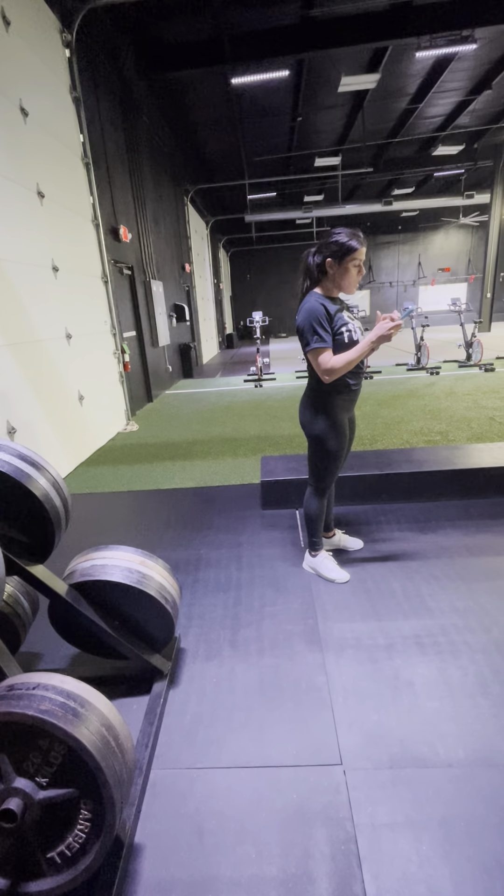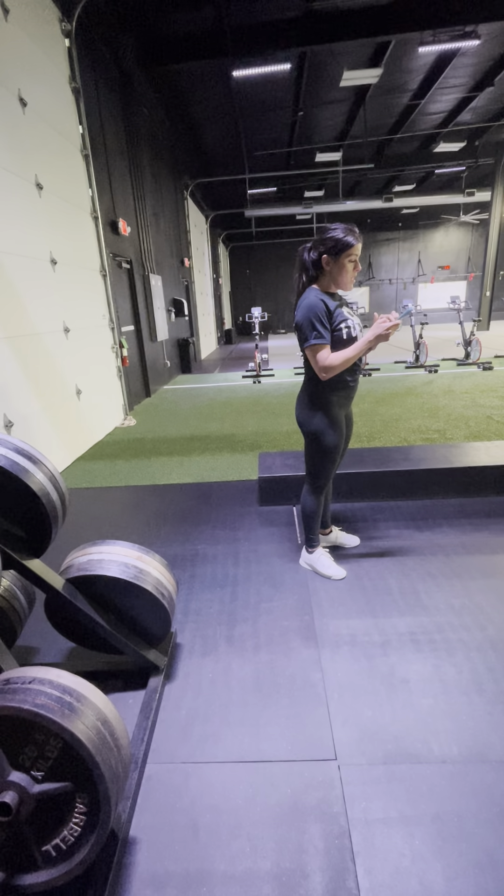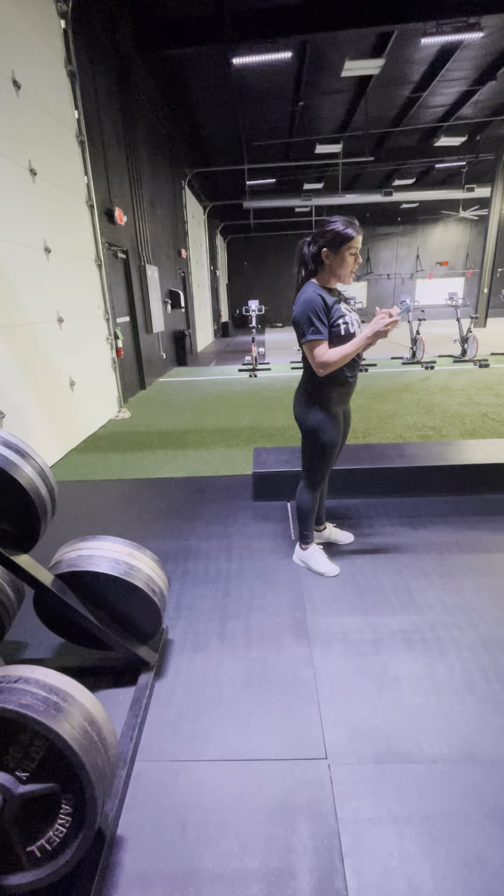Make sure our boxes are straight too before you leave. Benches, squat racks, vacuuming — and then 4:30.